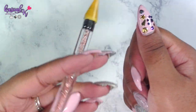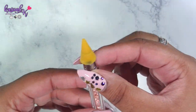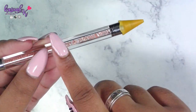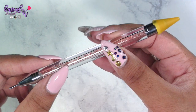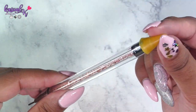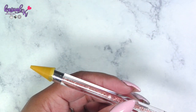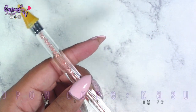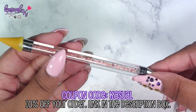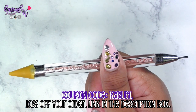So far I really do like this tool — it's so easy and simple and it allows you to move really quickly. If you have the other well-known one, let me know in the comments how they compare because I don't have it to compare. This one retails for $6.99 on Beauty Big Bang's website, and you can use my coupon code for 10% off.